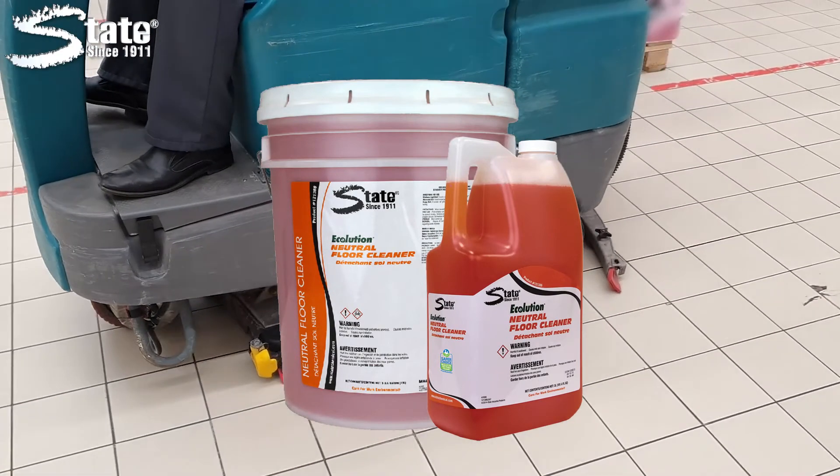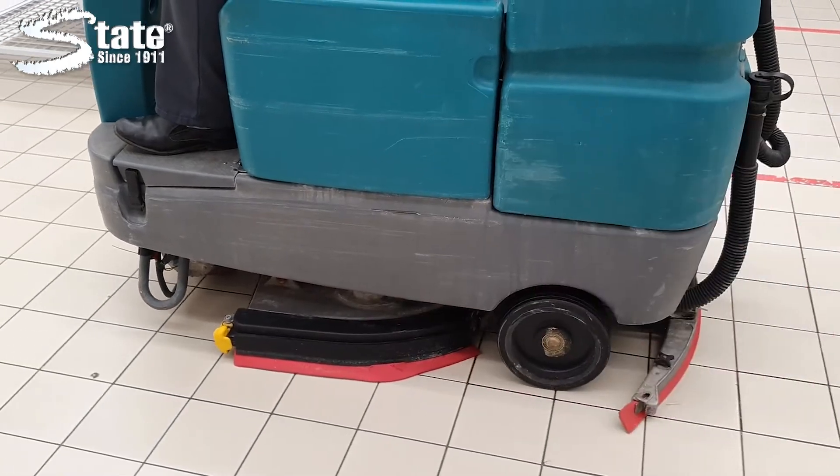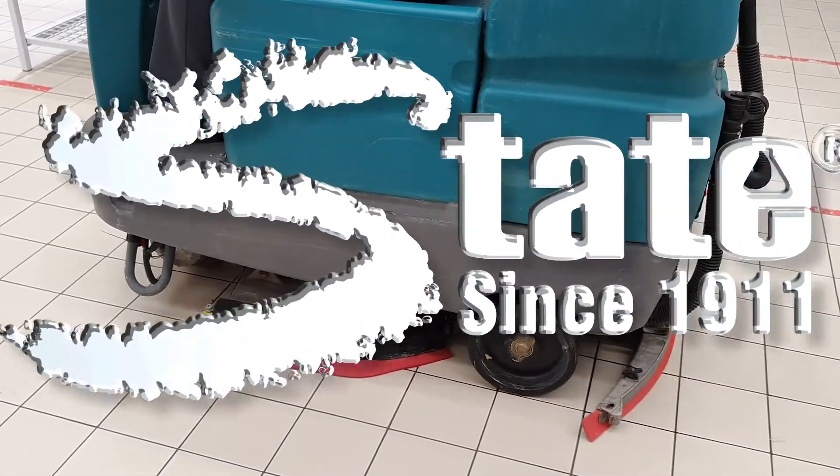Ecolution Neutral Floor Cleaner, another great product by State Industrial Products, caring for work environments since 1911.